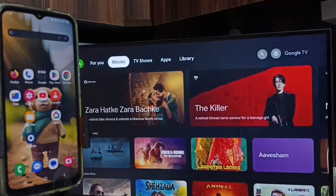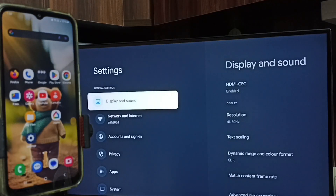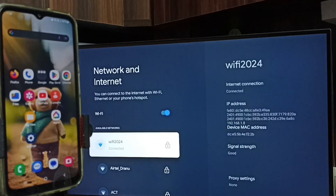First, on the TV, go to Settings. Select the settings icon from the top right corner. Go to Network and Internet. Here we have to turn on Wi-Fi. You can see I have connected this TV to Wi-Fi network Wi-Fi 2024. If you don't have a Wi-Fi router, you can use a mobile hotspot. First we have to connect this TV to a Wi-Fi router or mobile hotspot — that is Step 1.